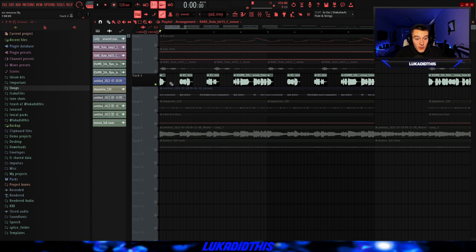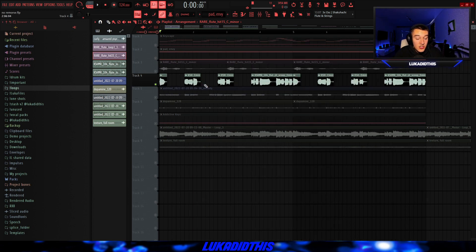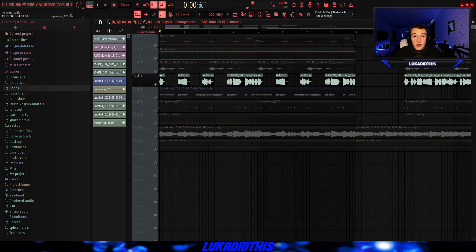Then for the next thing, I used Splice and used this Cashmere Flute Loop, which I chopped up heavily. But for the second part, I left it how it was. After I played the chopped-up version, as you can see, I have some short and simple sections over here. And the flute loop is sounding like this.